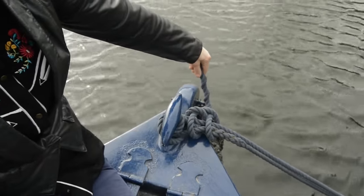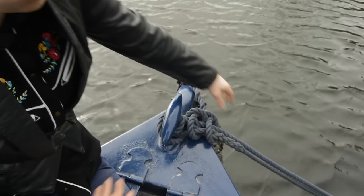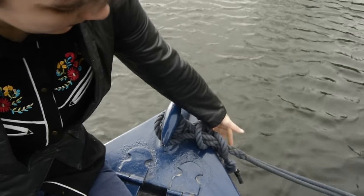Nice and simple. Half hitches are fantastic — we use them mostly for mooring, and these are great knots for when you want your boat to stay in the same place.